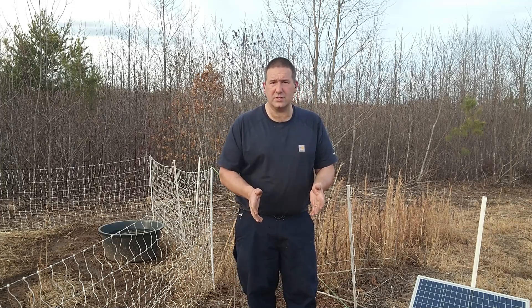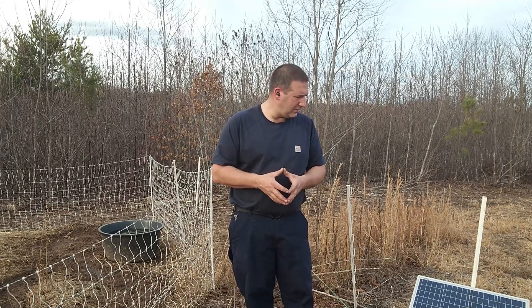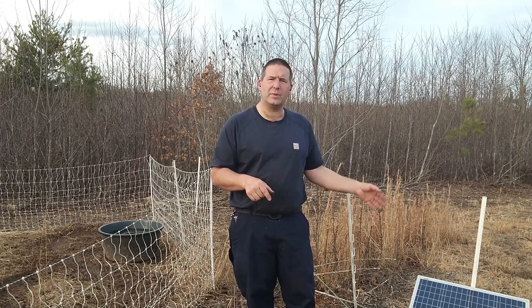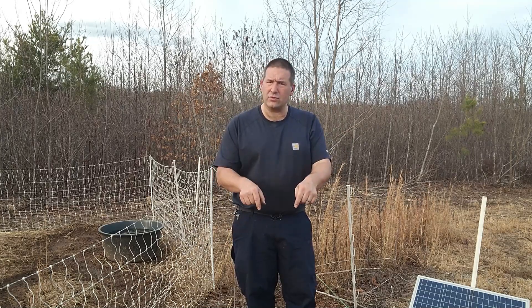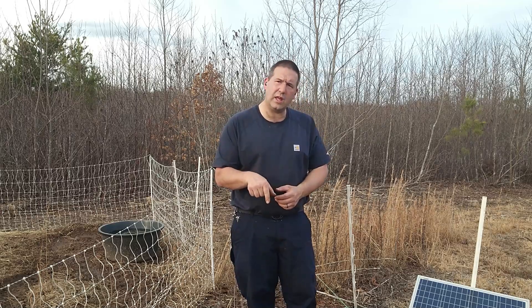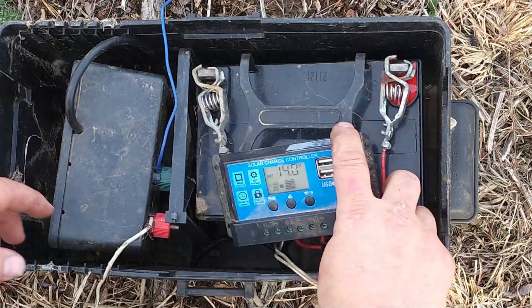I wanted to show you guys this because I've narrowed it down to exactly what I like and how I like the system to work. Let me get you in closer — you can see the solar panel here to my left, and the battery is right in front of me. I'll walk you through everything.